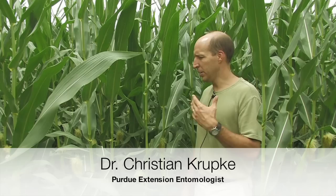We're in a cornfield in mid-July that is infested with western bean cutworm. As you can see, this corn is just past pollinating.